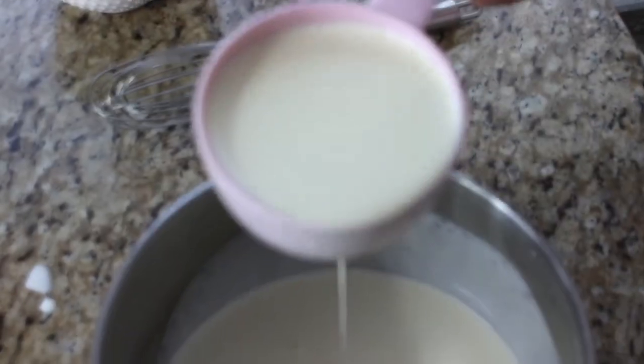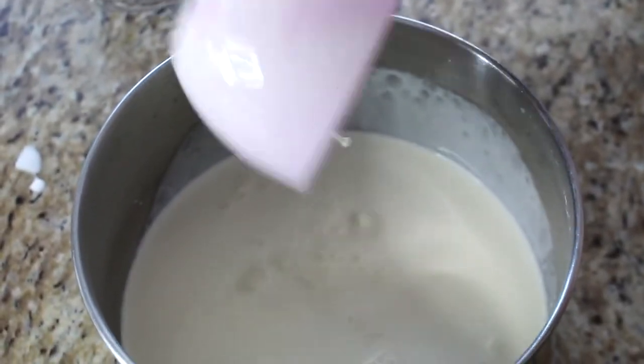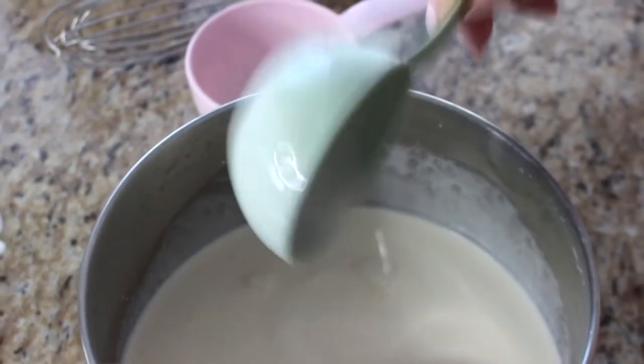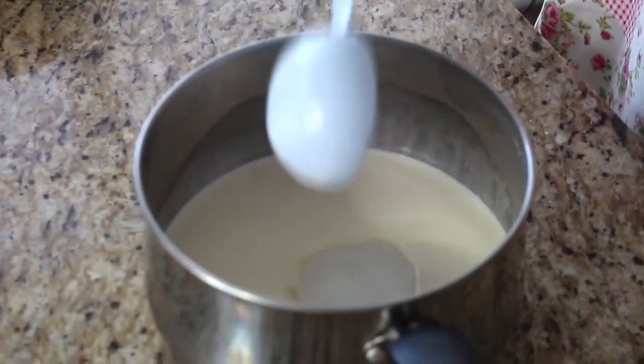Take a saucepan and add the cream and sugar, then put it on the stove and bring it to almost a boil — but not quite. You don't want it actually bubbling, but you want it nice and hot with the sugar nicely dissolved. I'm measuring out one and three-quarter cups of heavy 35% whipping cream, one cup of 10% half-and-half cream, and a third of a cup of sugar. Put this on medium heat, stirring until it almost comes to a boil.